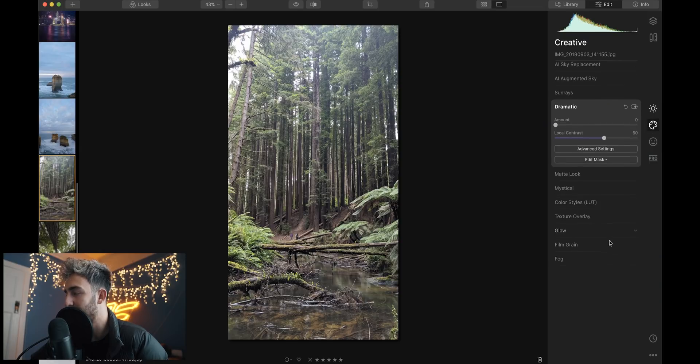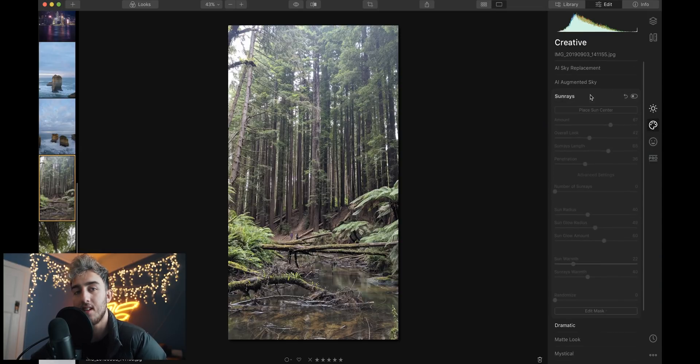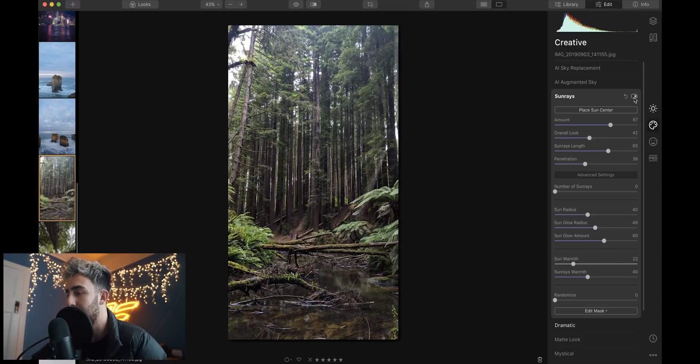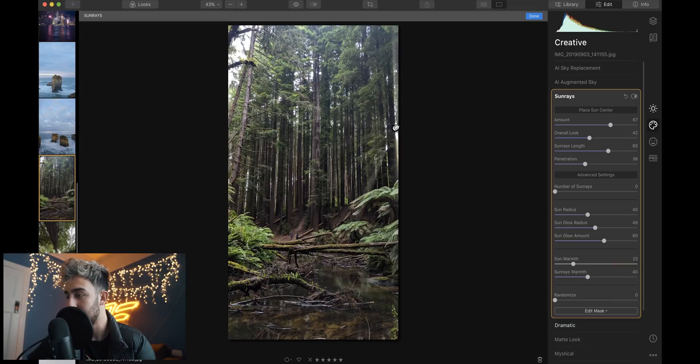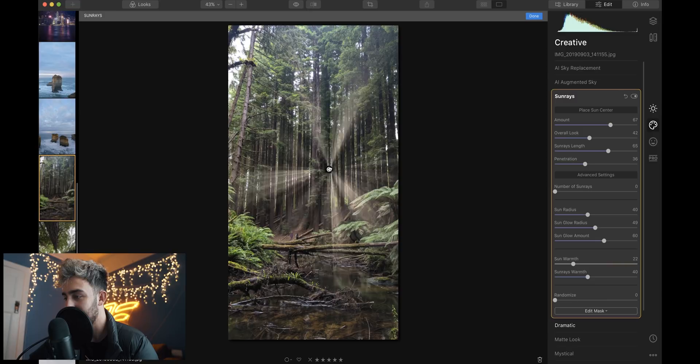I want to show you another feature. This creative tab is probably my favorite part of this software. Sunrays is insane — I've never seen a software being able to do this before. If you click it on, look what happens: it essentially creates a fake set of sun rays. Say your shot just looks like that with no sun rays or anything — just normal lighting. You turn this feature on and you just get sun rays. But the way it works is insane. If I drag it around the trees, the sun rays adapt and pierce through the trees as if it was a legitimate sun ray. Like what? The people at Luminar 4, I don't know what magic you've put into this software, but it's bloody good.